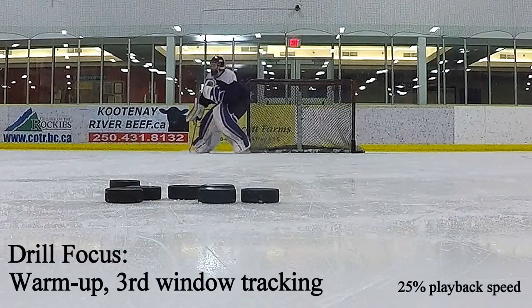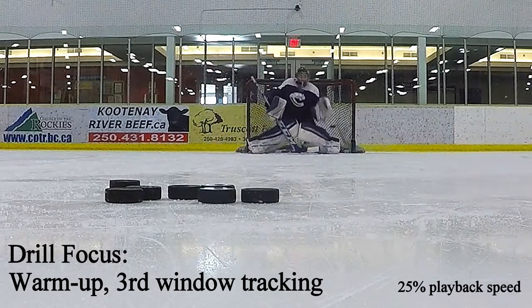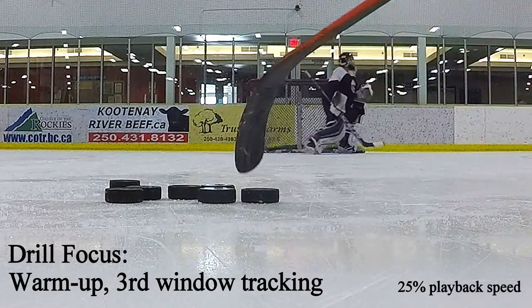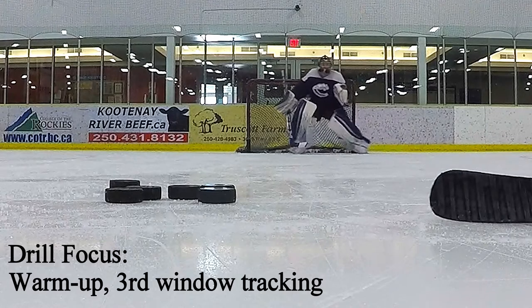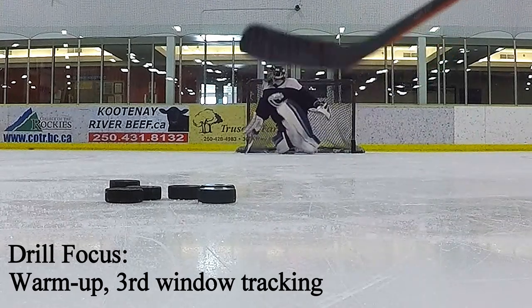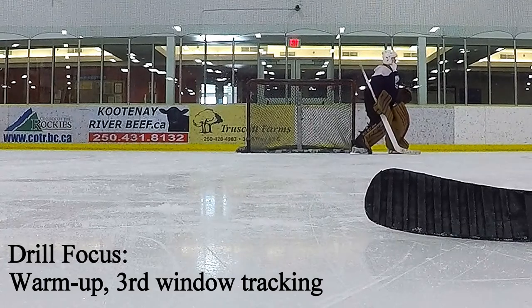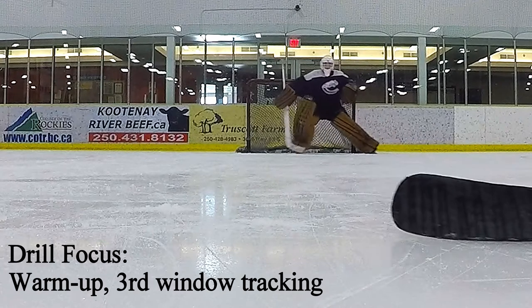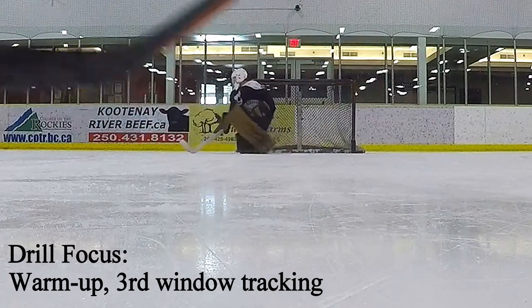This next drill was the first shooting drill we did. The drill focus is warm-up and third window tracking. Third window tracking is from another video — I'll leave a link in the description — but it's basically the window from where the puck hits your body to where it takes off in a new heading for a rebound. The focus is staying attached to the puck as soon as it comes off your body, leading with your entire head and letting it pull you to the new position — an important aspect for any caliber of goaltender.